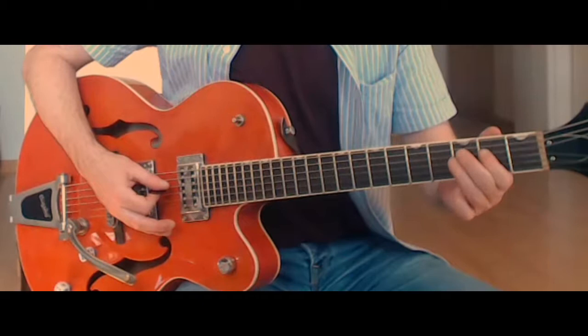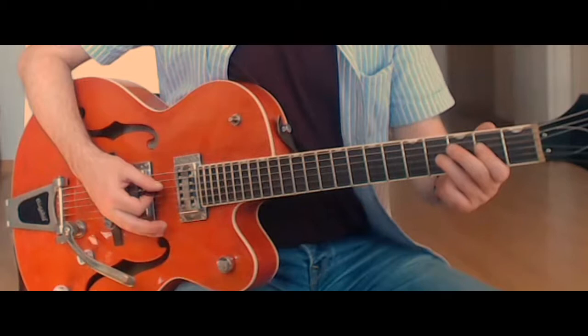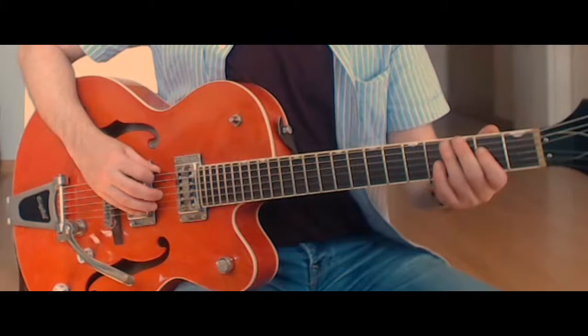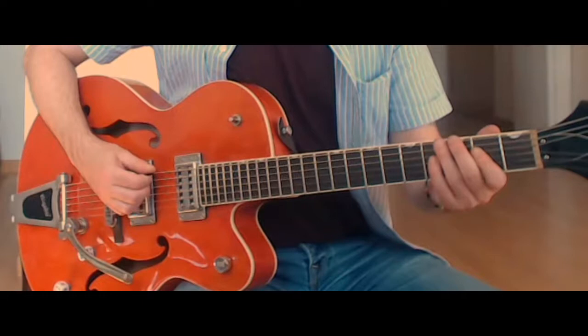I only play the second fret of the fourth string and the fourth fret of the third string once — normally we play that two times. We take our finger off and play the second fret of the fourth and third strings once. But this time we play the second fret of the fourth string and the fourth fret of the third string only once, which allows us to play just the low note riff again: open low E, then a half-step bend on the third fret of the low E, which takes us back into the main riff.